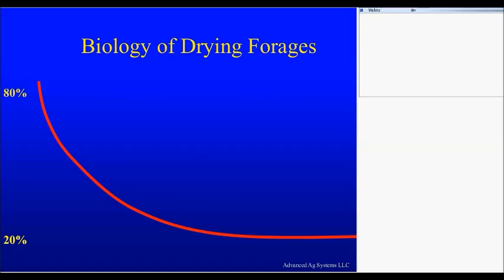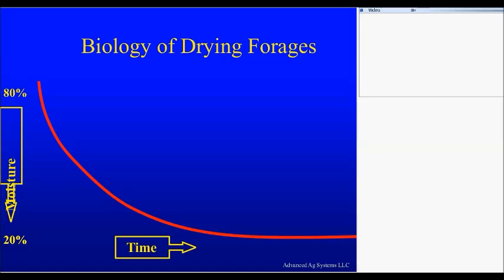Now, what I always thought is what happened at the beginning of this curve and what happened at the end of the curve was the same process. Completely wrong. There are actually three phases in here. There's an initial phase which drops very, very quickly, and you'll see some numbers on how fast it drops. There's an intermediate phase where it takes a little longer for it to dry down.